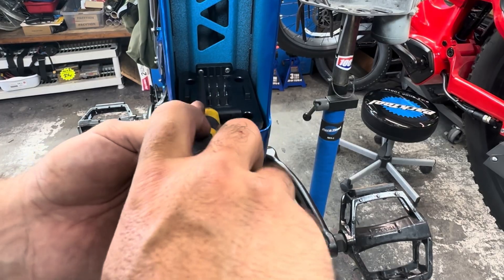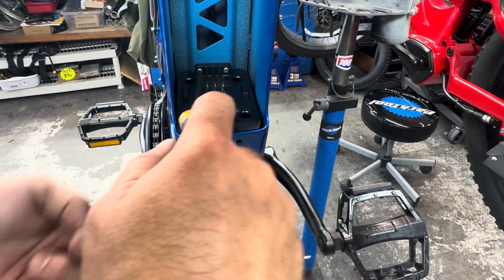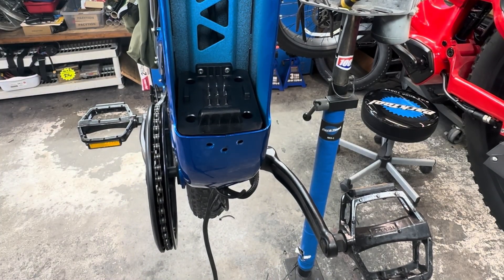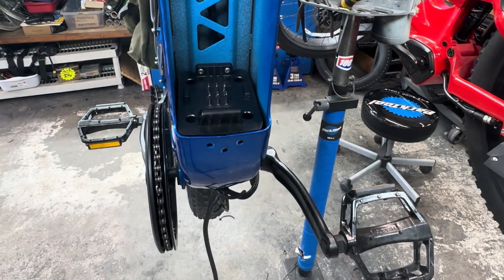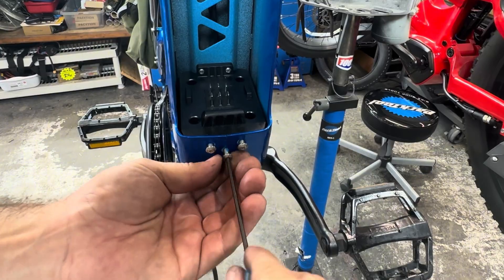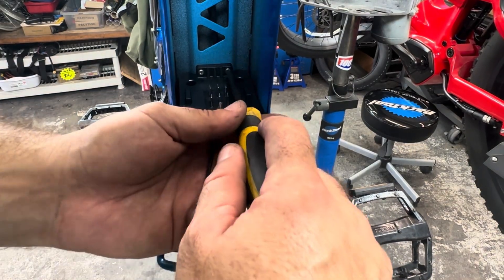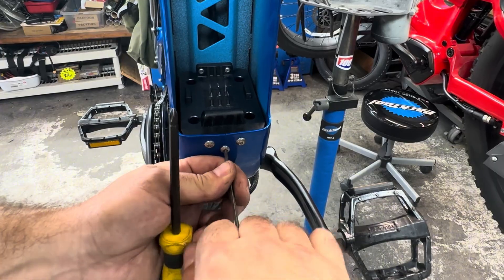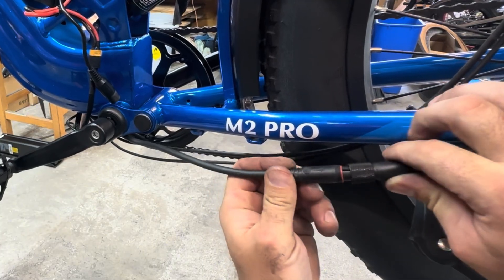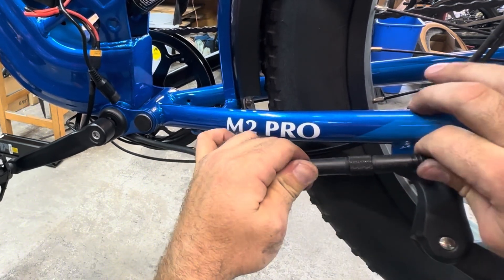One of the tricks with this is you never, ever, ever want to lose the screw when you're putting it back in. You want to make sure you have it, because it'll drop down in the body, and then you've got to take it all back out — and it is not fun. Now you're going to want to make sure that all of the slack is out of this motor cable line before you close up your battery compartment. You have been warned.